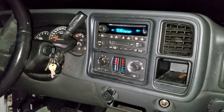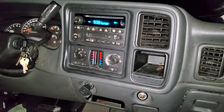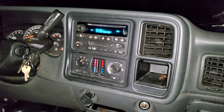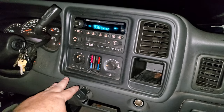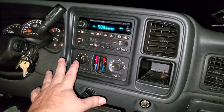Let's check out what's going on here. We got a swap out on a variable speed controller that's gone bad on this Chevy Silverado. Basically what happens is one or two or three of the speeds will go bad, and then only one will work.